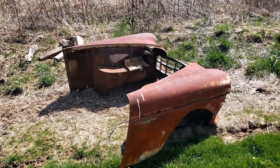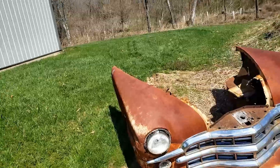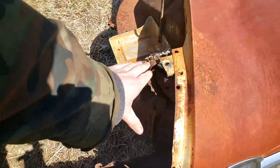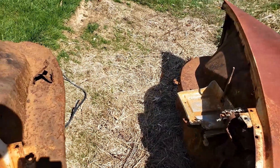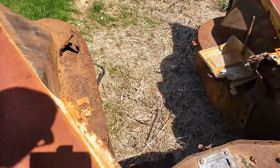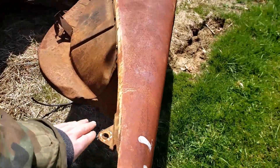Here's the front clip removed off the '49. A couple things to say - I took out the radiator support that went from here to here. If I could do it again I wouldn't do that, and just leave it on and unbolt it from the frame down there. But basically, to detach the front clip you have this bolt here.